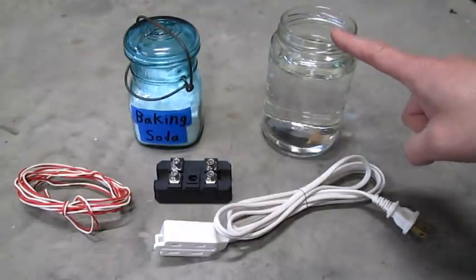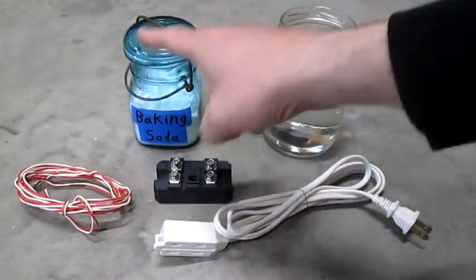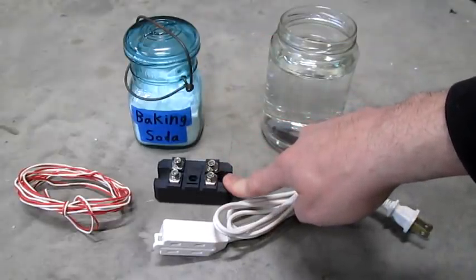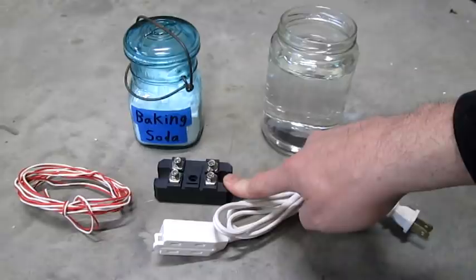In parts, we'll need a container of warm water, baking soda, some wire, an extension cord, and a full wave rectifier. These are available for about $6 on Amazon.